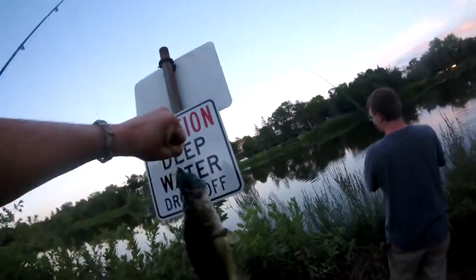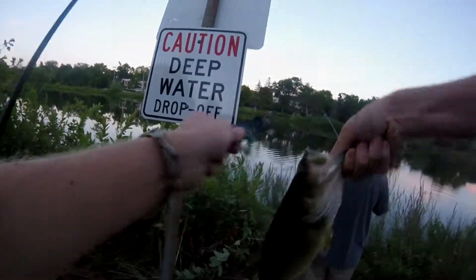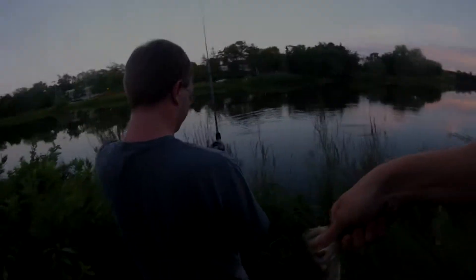Oh, first cast — let's go! Yeah, these fish are definitely shallow. I cast it right out after I caught that fish and I just caught a second one — that's crazy! I'm not gonna weigh that one, but caught that one right after I caught the first one, so they're definitely in here.